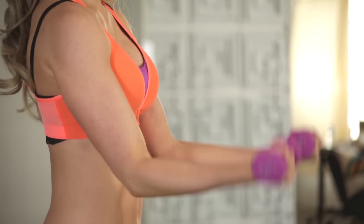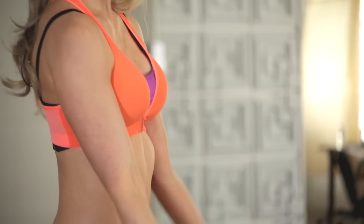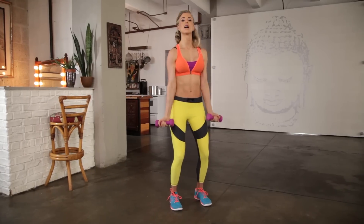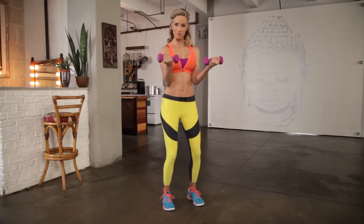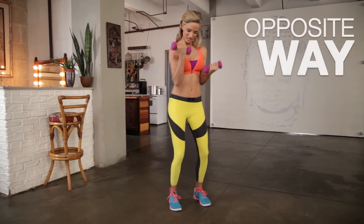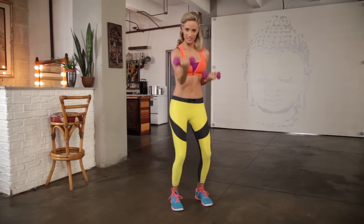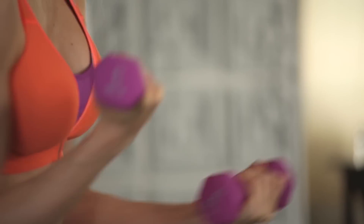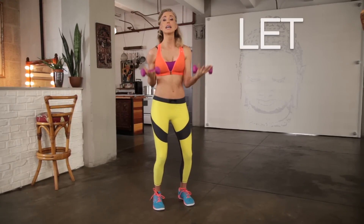We're going back to those Popeye arms, but we're going to reverse the direction — in five, four, three, two. Hold it up on one, then go the opposite way. Pull it out — good. You should feel it. Think about where your grip is. If you're starting to really tense up in your fingertips, let it go. Trust that you're working your bicep.